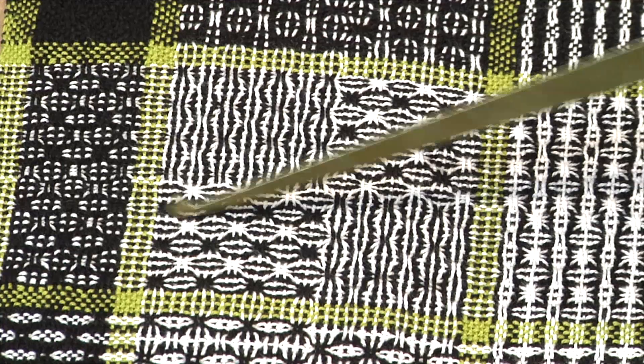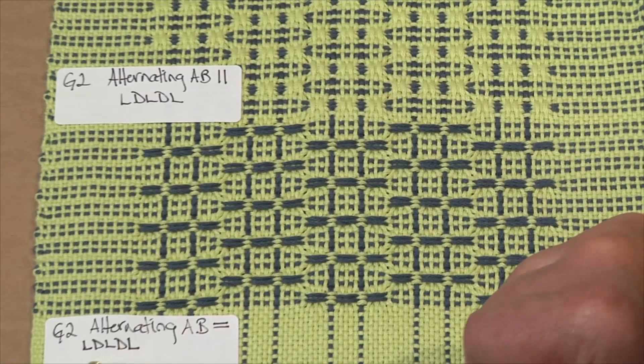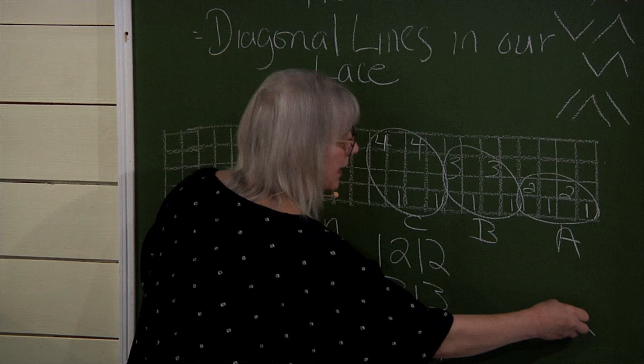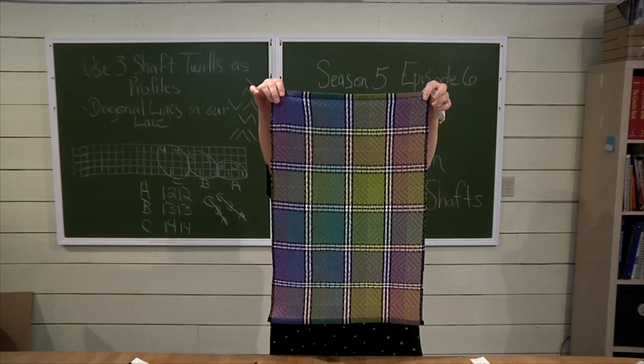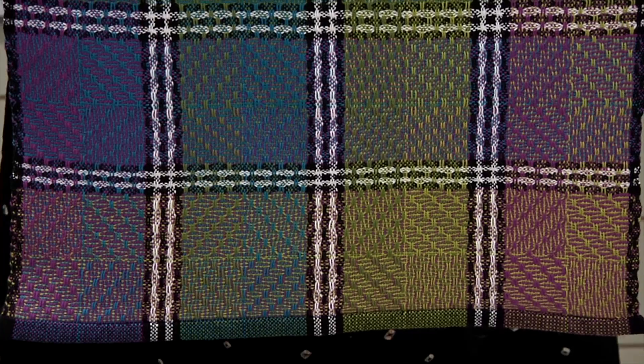Swedish lace grows from huck, but now we can repeat units and even combine the two together for stunning results. Spot Bronson is a wee marvel on four harnesses. It allows us to create diagonal lines in our lace, and that means we can use our twill theory from last year to come up with threading ideas. I have wonderful examples inspired from twills where we take a graphic woven in plain weave, add lace inspired from twills, and then follow it by adding log cabin. How cool is that?